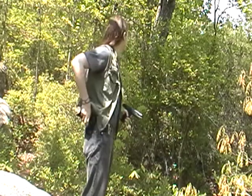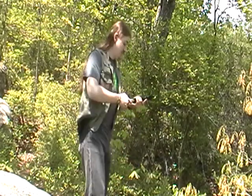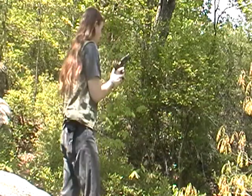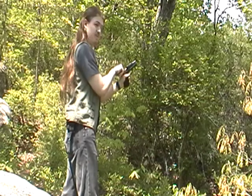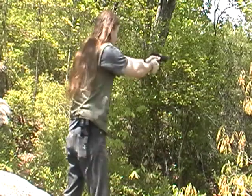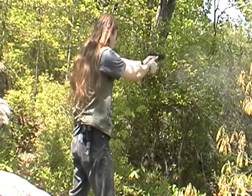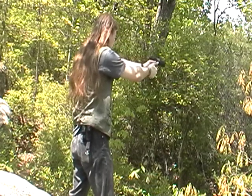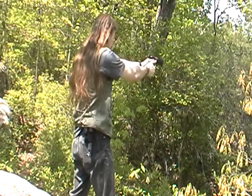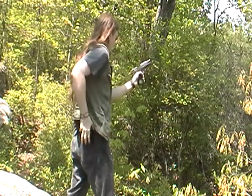This is the first time I've ever filmed myself shooting. Ruger P95, standard 15-round magazine. Alright, here we go.